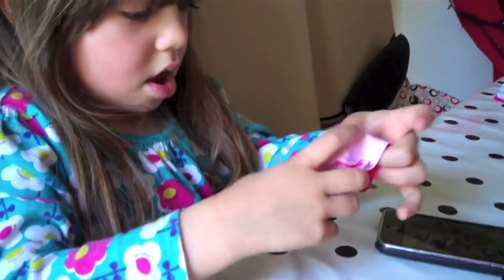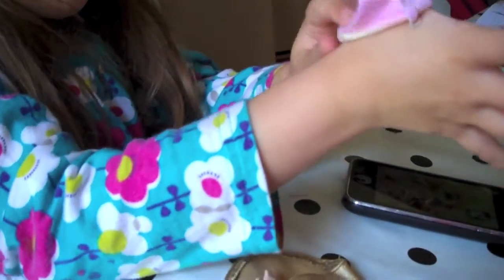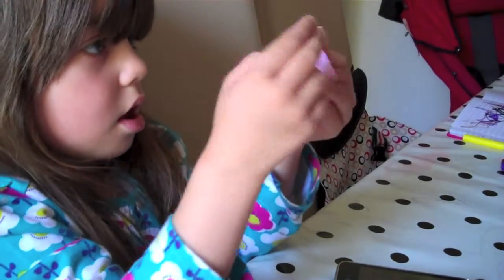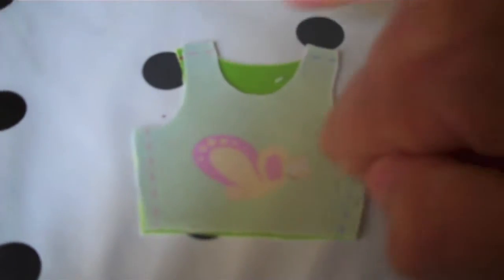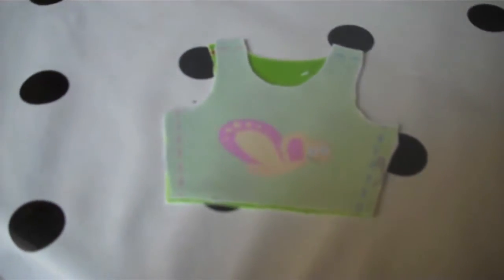I've finished sewing the skirt, and now my glamorous helper's going to turn it inside out. Push it through. Well done, Lexi. I'm going to make the top now. One thing I do like about this is that you cut two pieces of fabric out and then match the blue stitching to the blue side and the pink to the pink side, so you know you're sewing it correctly. I'm going to give it a sew now.